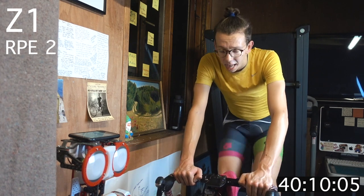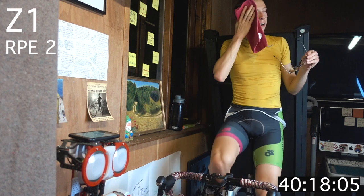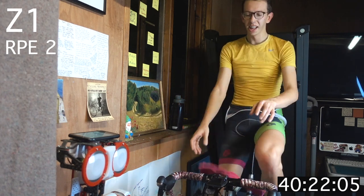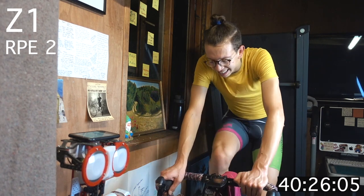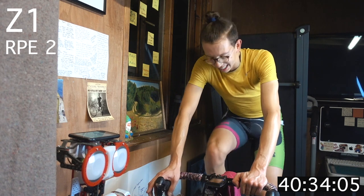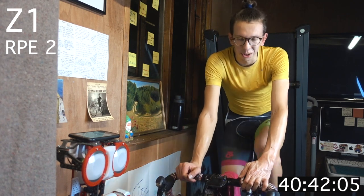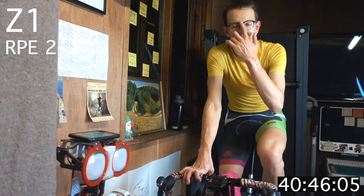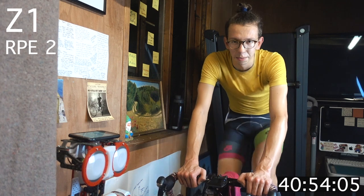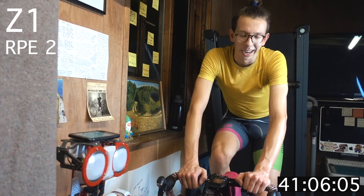Well done! Really well done! That felt good! Zone 1 — recover. Nice and easy on those legs. Take a few minutes here, make sure to cool down — at least 3 to 5 minutes — just an attempt to spin out as much of that lactic acid as possible. Aid that recovery. Looking to decrease that heart rate, normalize it towards resting.